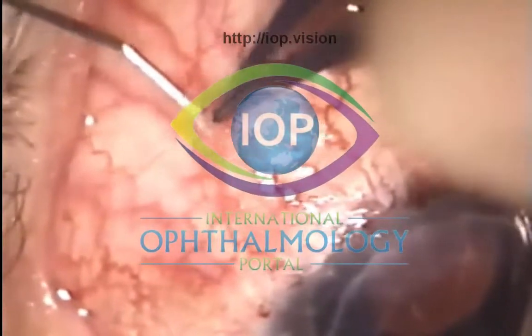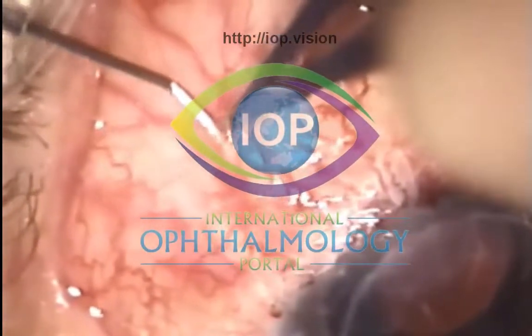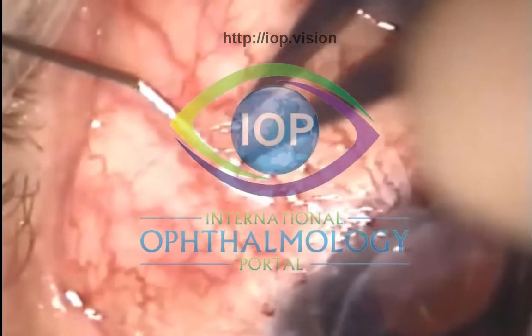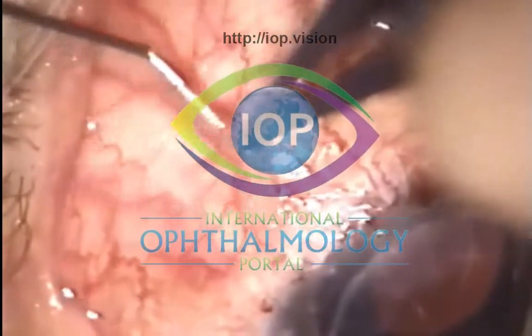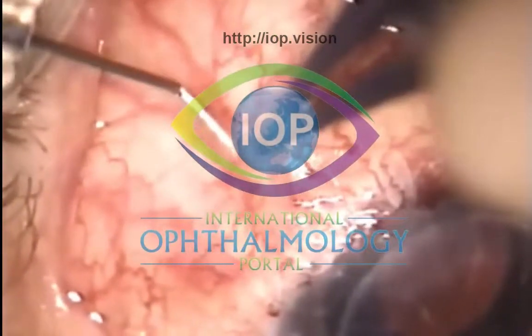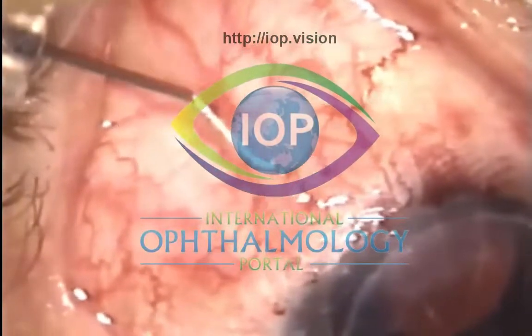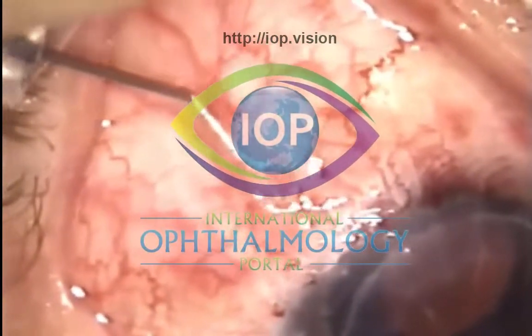As you know, redo trabeculectomy in this kind of eye is going to be very difficult. Tube is fraught with the difficulty of graft failure, and so the idea was that if I could resurrect this bleb, it may save the patient having further surgery.